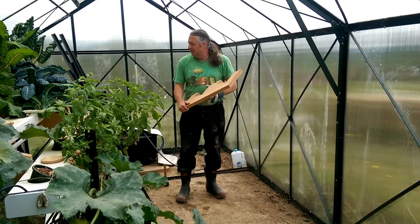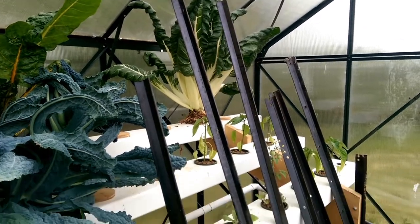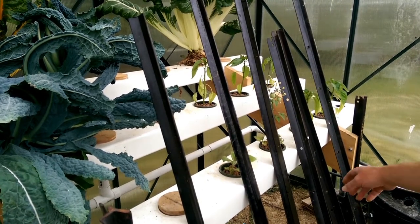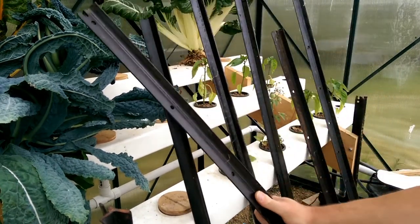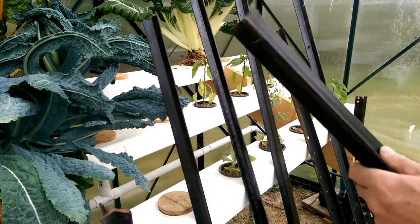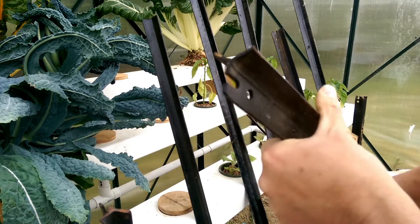We anchor these things to the ground using waratahs. They come in two lengths — tall and short — and they're used as fence posts. They're made of steel. They've got one pointy end, one blunt end for hitting with a sledgehammer, and if you notice, they are a trefoil section.